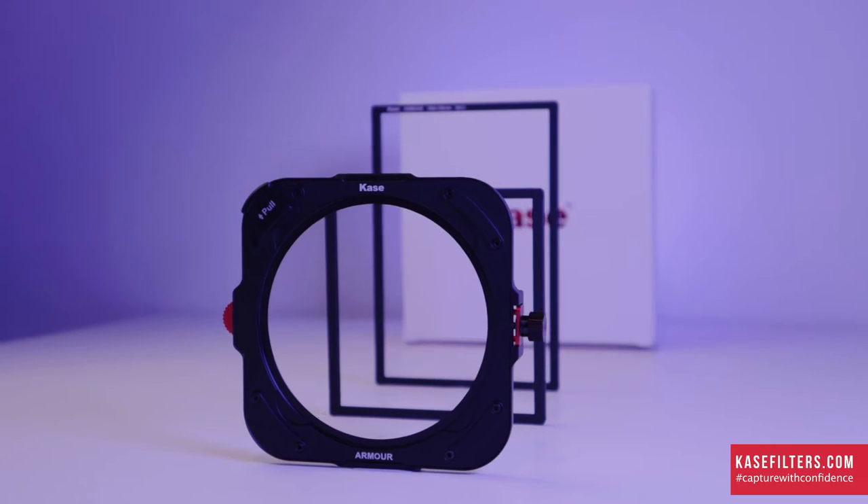This new holder doesn't replace the K9 holder. This is a completely separate system, designed to run alongside the K9, but it offers something a little bit different. It's all magnetic, which makes the system exceptionally fast to set up. It's also incredibly tough and it will really protect your filters.